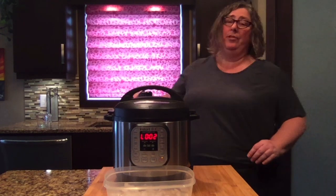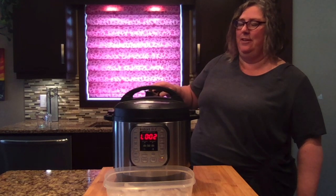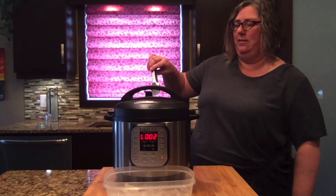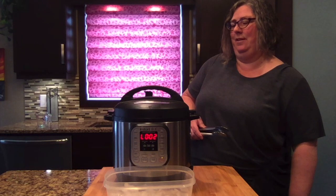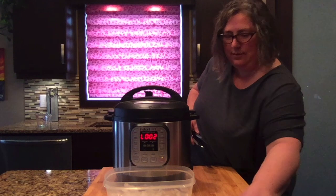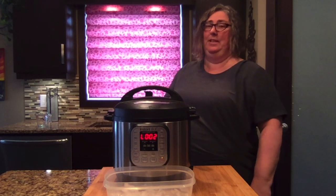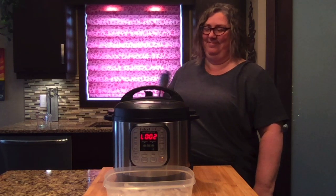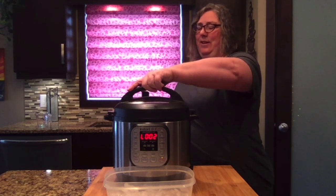This is the quick release — you hit the release here and then let the rest of the steam go off until the little button falls down. That was the sound of the button falling. Now we can just open it up.